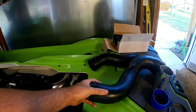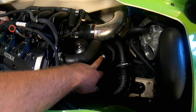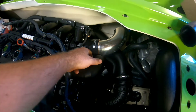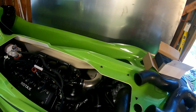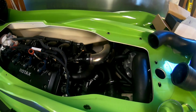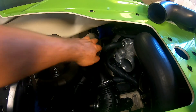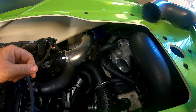These are the two charge pipes — they go from the supercharger to the intercooler, and from the intercooler to the throttle body. What I've got so far is a three-inch inside diameter 45-degree boot.